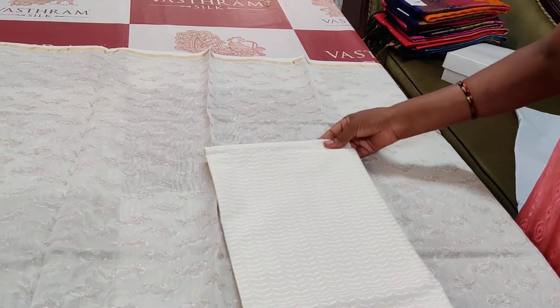What you are seeing here is a rich dupatta. You can always use the same dupatta for any of your other collections already in your wardrobe. Here is this rich dupatta, top, and the bottom — the complete set is for you.